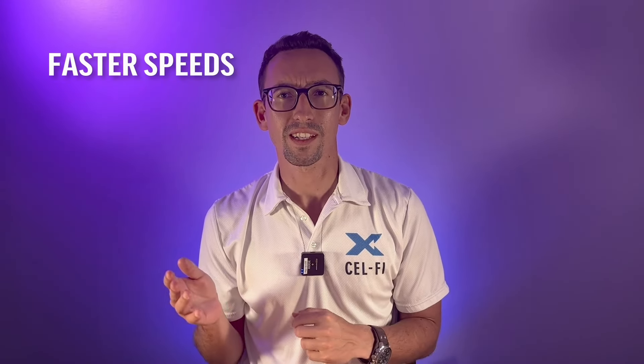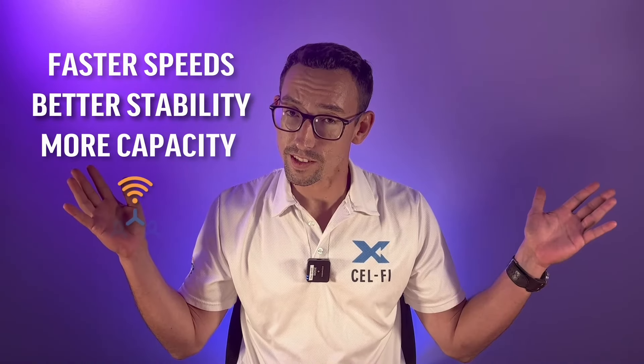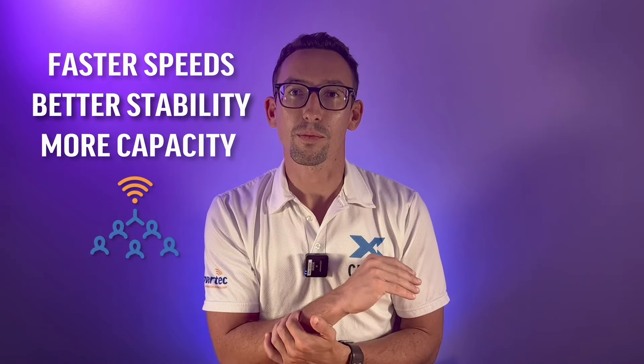While you could do that with some success, a much more economical and flexible approach is to use our range of Ruji products to extend and amplify the Wi-Fi from the Starlink router. This product range will provide faster speeds, better stability, more capacity — which translates to more devices — and can be used to propagate large outdoor coverage bubbles.